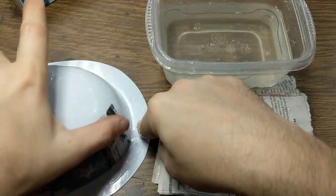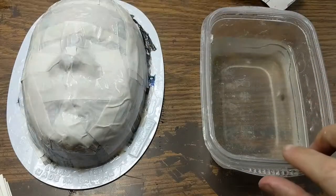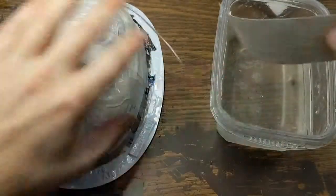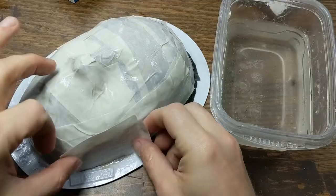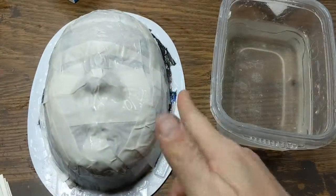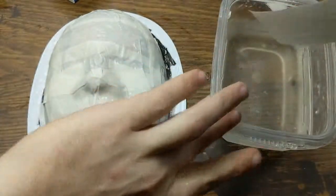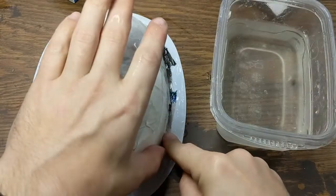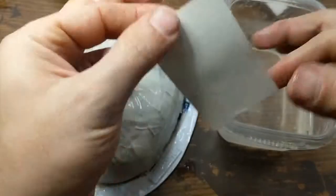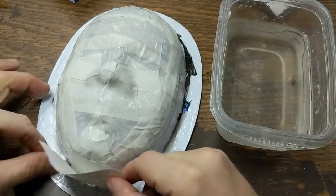Skipping forward a bit — finishing up the paper mache mask. The third layer is a layer of plain white paper, just a couple more pieces to put on, making sure to smooth everything down really well and cover all areas with three layers. If you only have two layers somewhere you're gonna have a really soft spot in your mask.